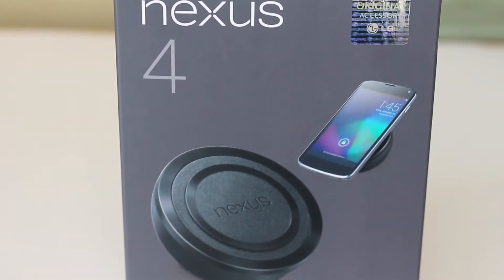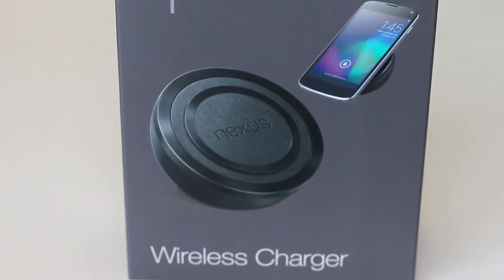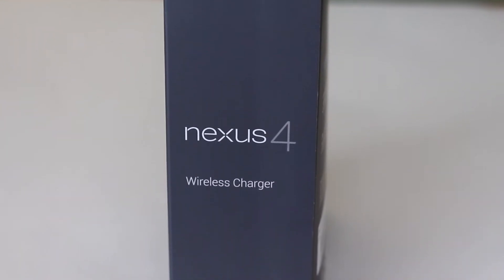What's up everybody. Today I'm going to be looking at the Nexus 4 wireless charger, which is now finally available. We saw this at the launch presentation of the Nexus 4 and we were all wondering where it was, but now it's finally available to buy in the Play Store.